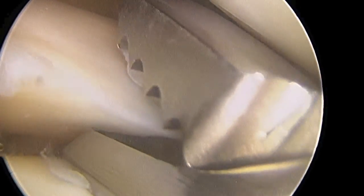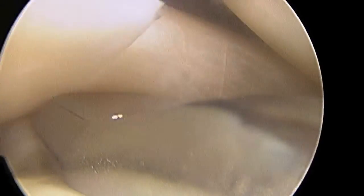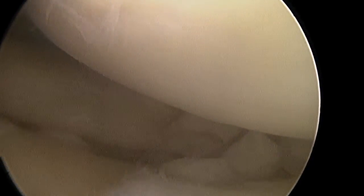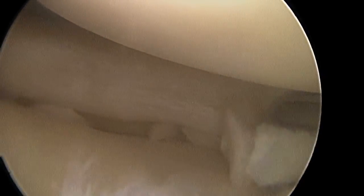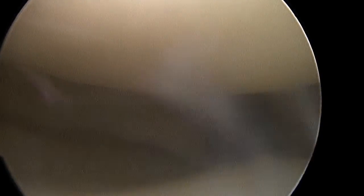Here we have a video of a partial meniscectomy. Using an arthroscopic biter, I'm removing a portion of the meniscus. What I've done is removed the meniscal tear and now I'm beveling it back to a smooth rim so that the meniscus no longer becomes entrapped in the joint. Here you see an arthroscopic shaver coming into view, which I'll use to remove any fragments of meniscus and smooth up the edges until I'm happy with the resection.